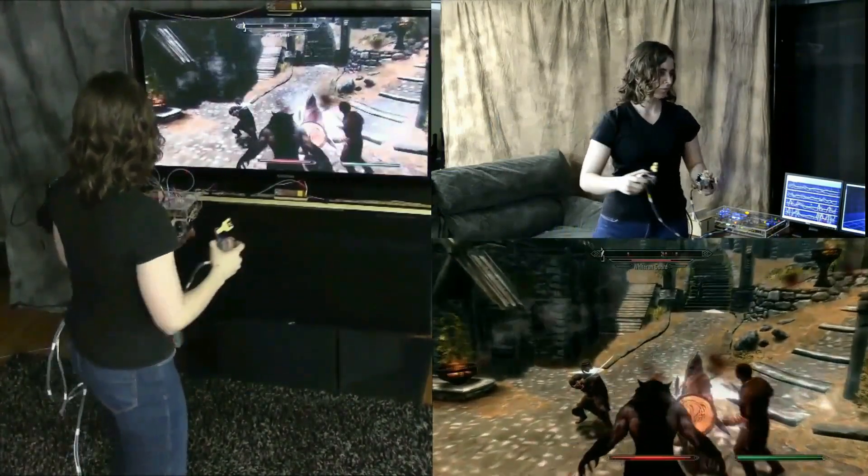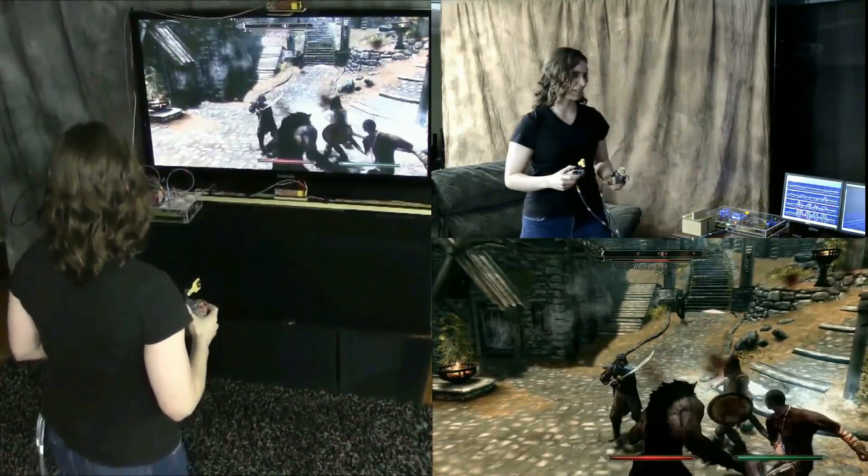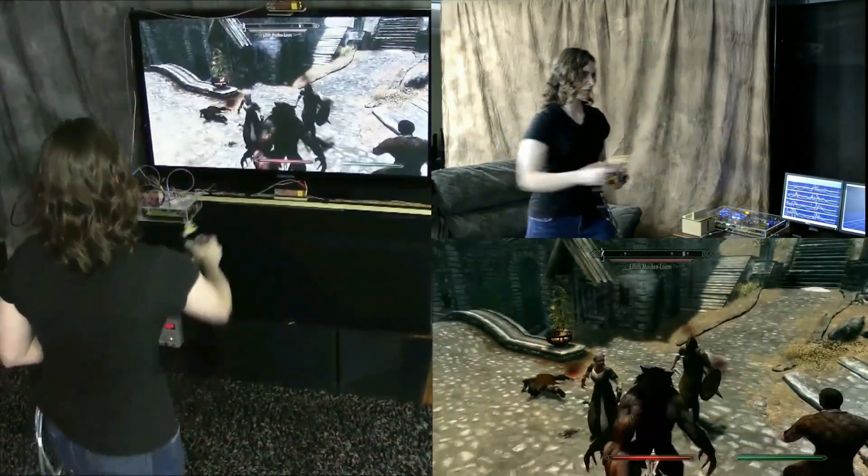Again, she's using analog sticks for moving large distances and using the movement tracking to move around during combat.